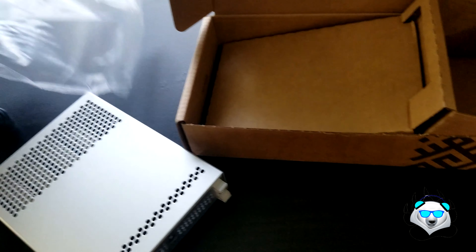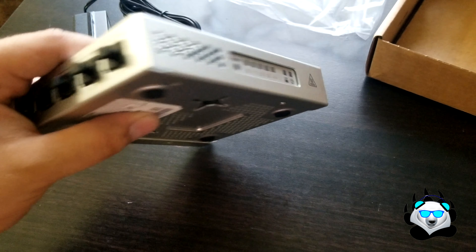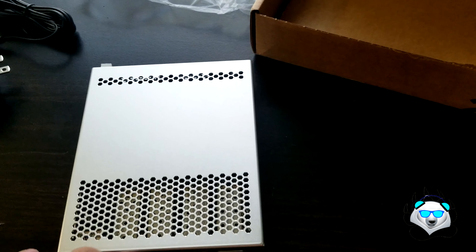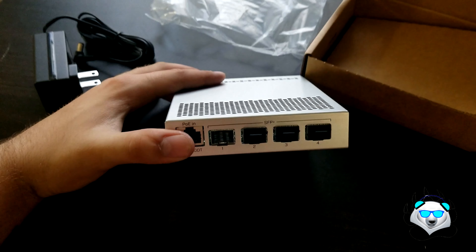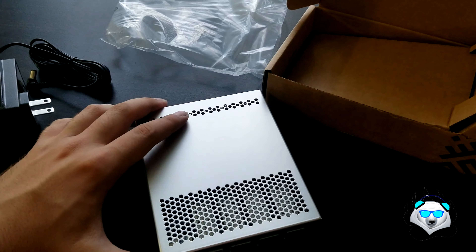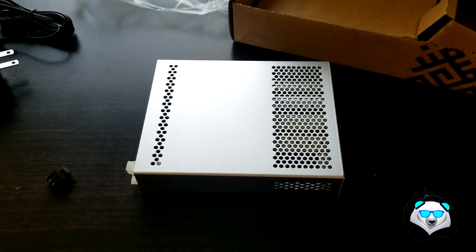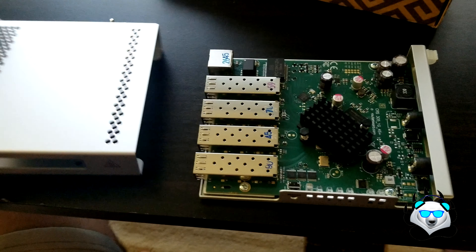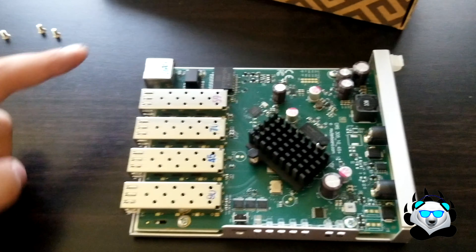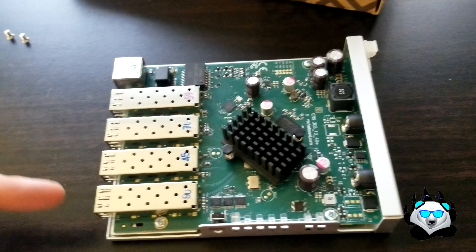I've been loving it so far. Currently my room is super quiet — I don't have to deal with noise from it. If you want to see the other parts in the build, they'll be in the card and description. I also got a $38 package of two 10 gigabit SFP+ cards that use PCIe x8 — that video is linked there too. The switch has indicator lights for everything on the side, as well as a hard reset button.